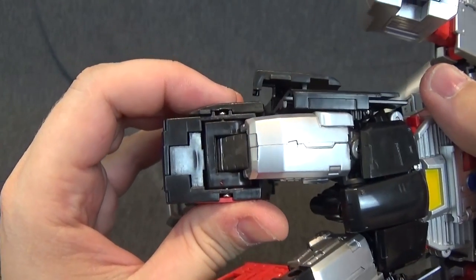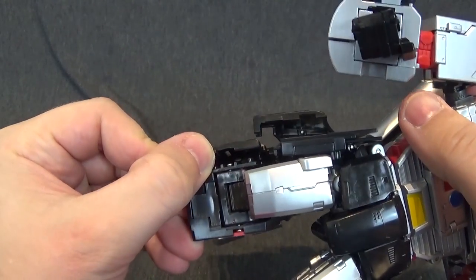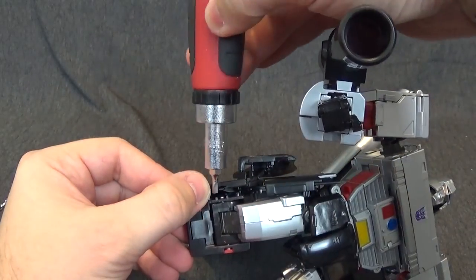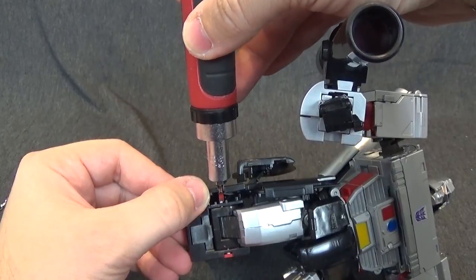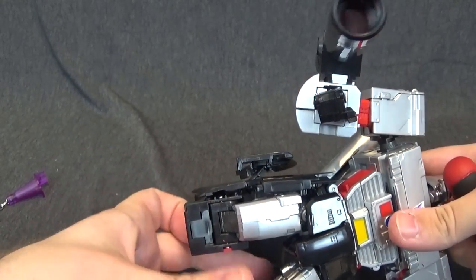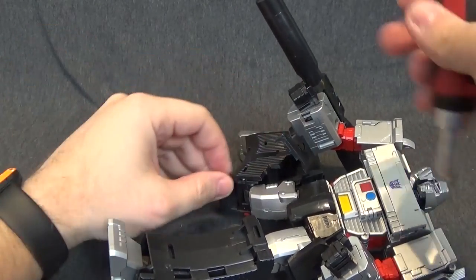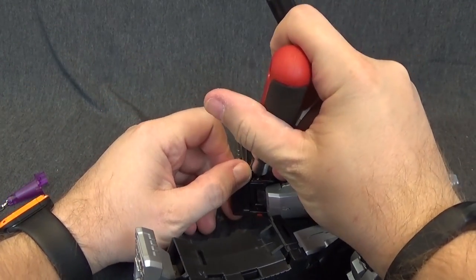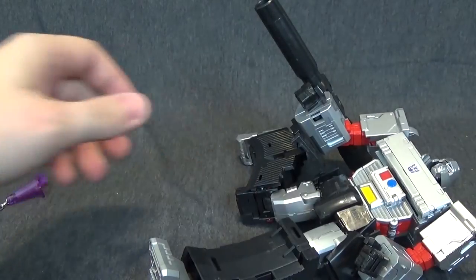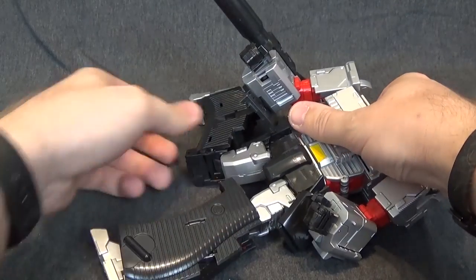I really don't want to have to pop off this whole panel. What you might be able to do is get in there with a hammer and just tap it, since part of the panel popped off a little bit. We'll just angle that down a little bit — let's get a hammer, I'll be right back.